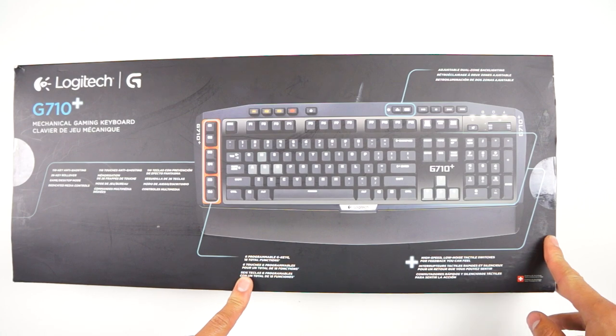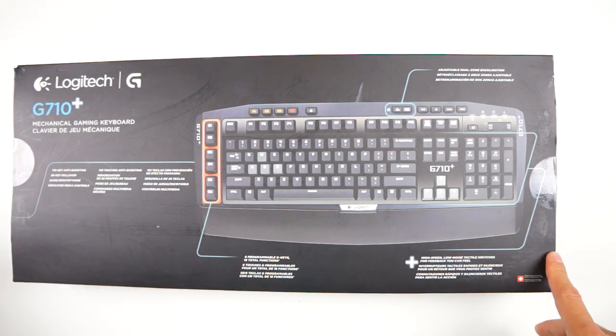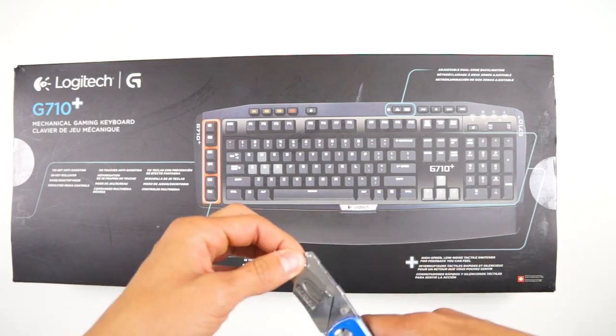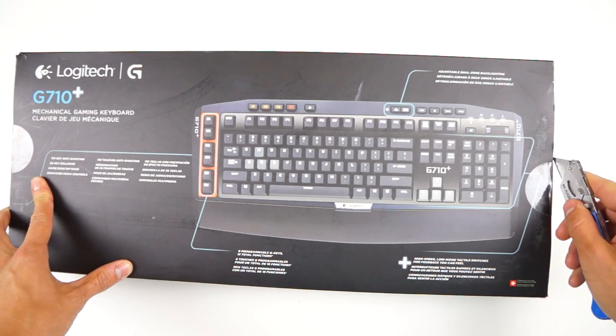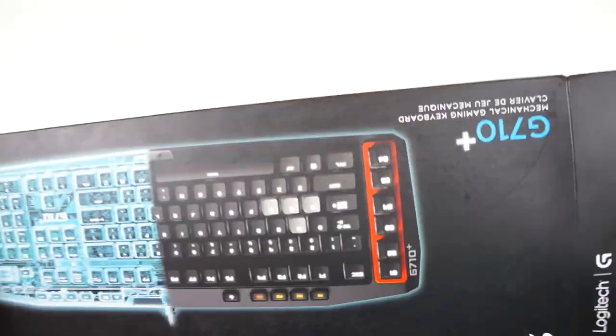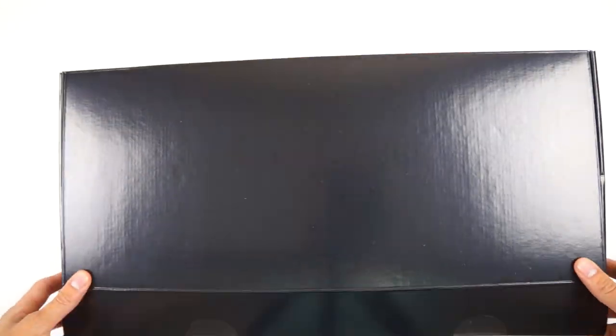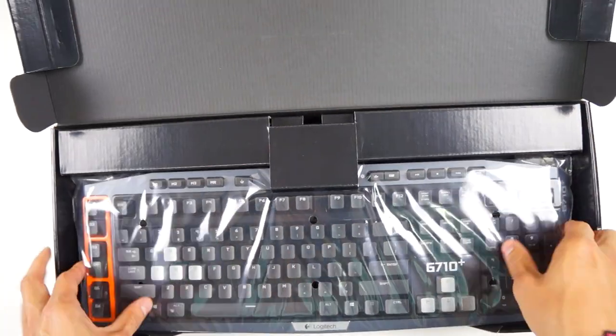The G710 doesn't come with every single bell and whistle that you might see on other keyboards, like an LCD screen. I think those are a bit excessive and I think the G710 fits in perfectly for gaming. It's simple, it's mechanical and it just works. It retails for $120 so you won't exactly break the bank and you get top level performance.